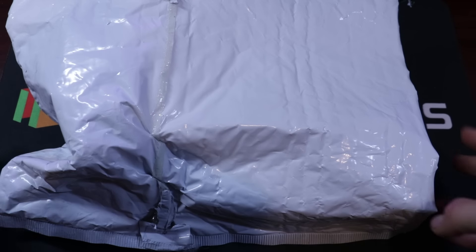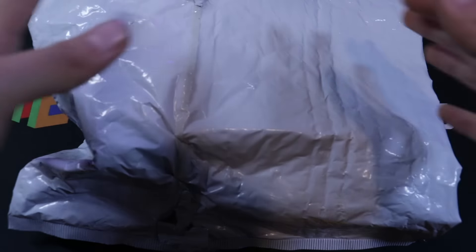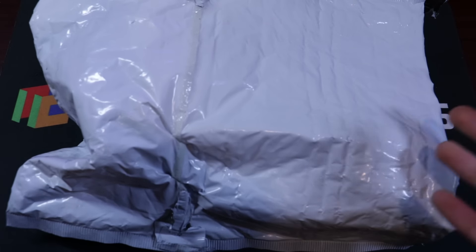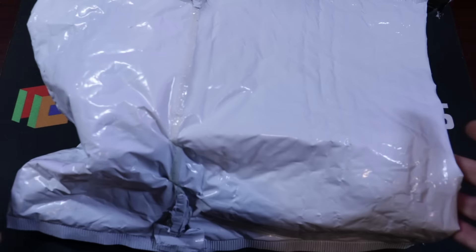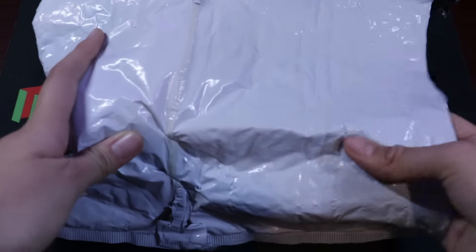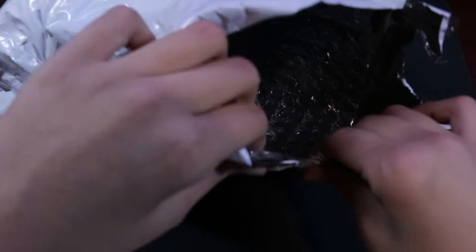Hey, what's up guys? This is DPC, aka ThePromingCuber, and today I have another unboxing from TheCubicle.us. It's actually been a while since I've done one of these raw unboxings. Recently I've just been doing these unboxings with cinematography — more like first impressions and a voiceover — but today I'm gonna come straight at you with a normal old unboxing, because some of you actually really like that.